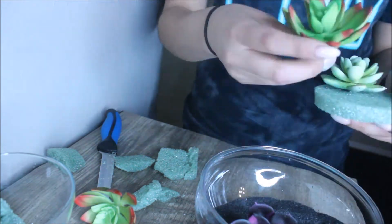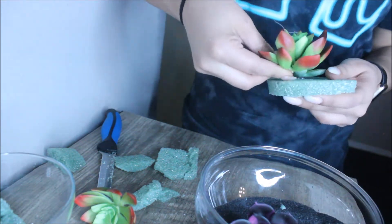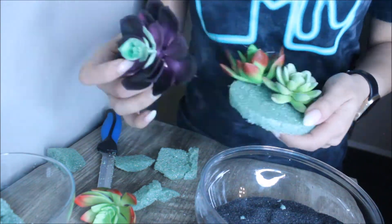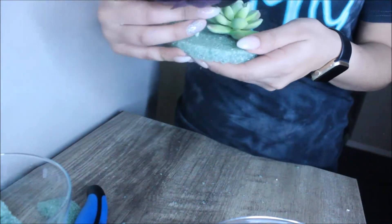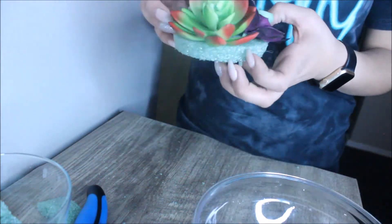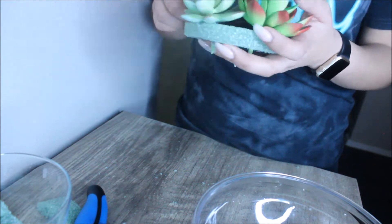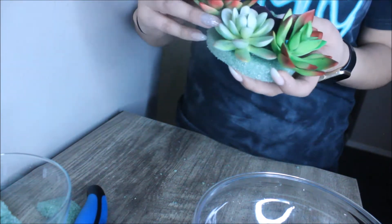What you're gonna do next is pull the plants out of their original little fake pot, and then you're gonna use your fingers to push the little stems through the dry foam. The dry foam was a little bit difficult to work with, so make sure that you cut a pretty thin piece — the thicker it is, the harder it's gonna be to push the stems through.